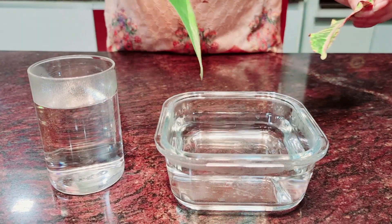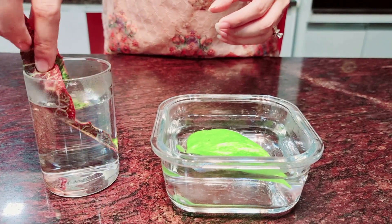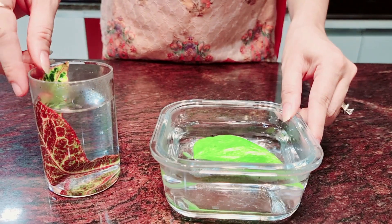Let's understand the presence of stomata through an activity. Pluck a leaf from any potted plant and put it in hot water. Please be cautious while using hot water.